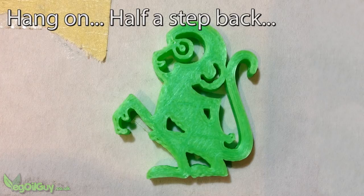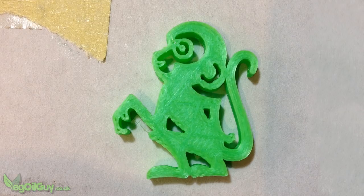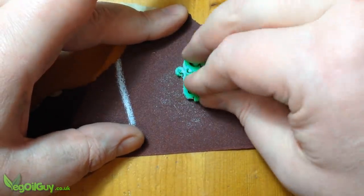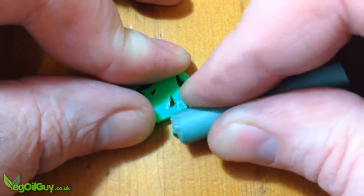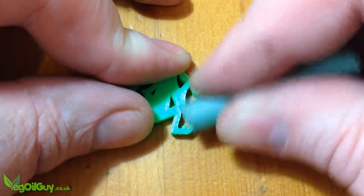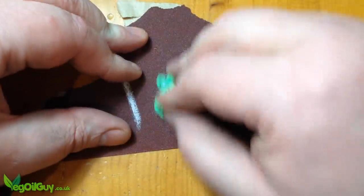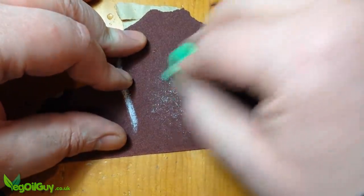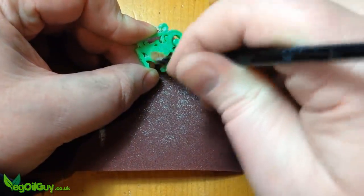Closer inspection of the prints showed flaws in the printing process. The small holes visible on all the prints would show up as flaws in the casting. To remedy these and smooth away any printer lines, I lightly sanded the surfaces then rubbed sprue wax all over them — using it like a crayon to fill in the flaws, leaving cast-friendly wax behind. I then sanded a little more to smooth the wax and push the excess into the printer grooves. Any excess is then easily cleaned away.